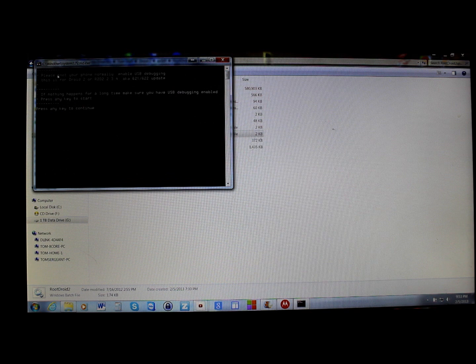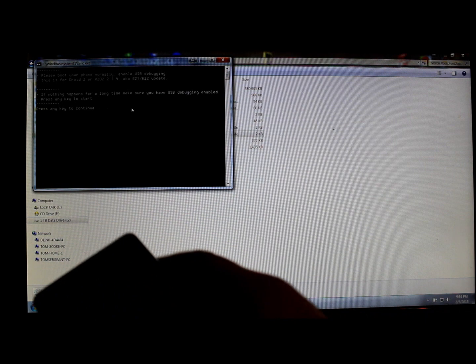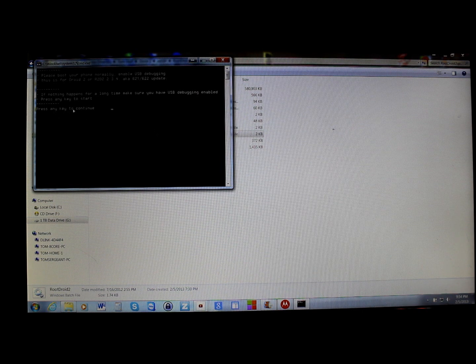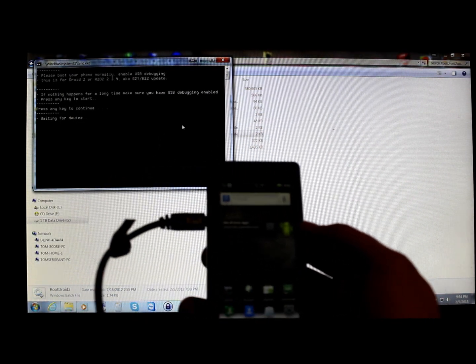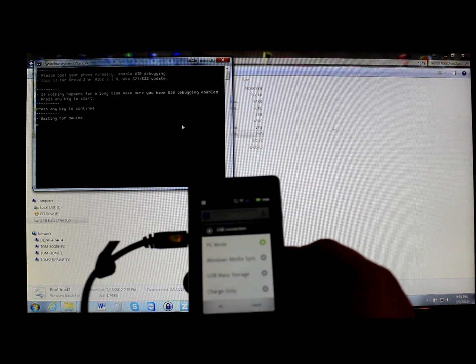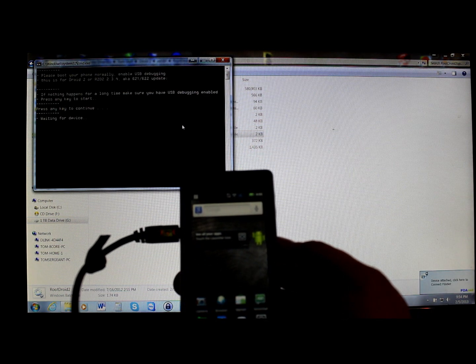The batch file says to boot your phone normally and enable USB Debugging, which we've already done. Connect your phone to the computer with the cable. Once connected and drivers are installed, press any key to continue. It says 'waiting for device' — go to Mass Storage mode instead of PC mode.